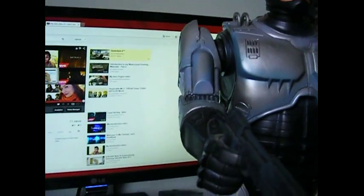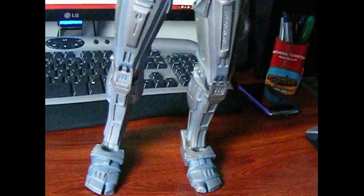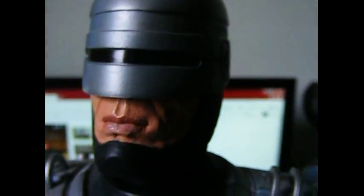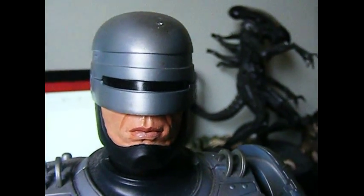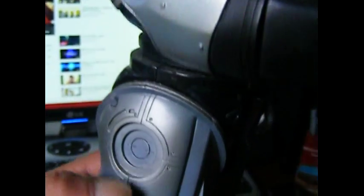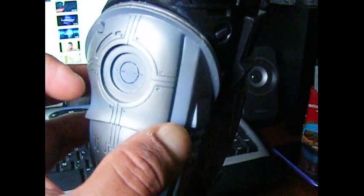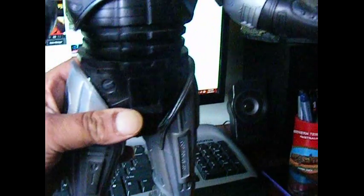The details on this thing are absolutely fantastic. It does look like Robocop — there's no doubt about it. I've seen some other ones that are absolutely rubbish, and I've seen some that are absolutely fantastic, even better than this one, with more details. I think it's Hot Toys — I'm not sure — but the gun mechanism thing opens up there on that one.